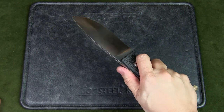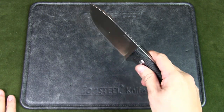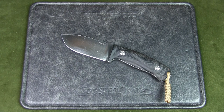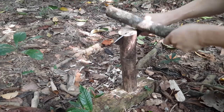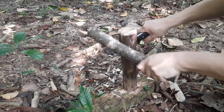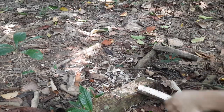I also like the big belly on the blade — it can do a lot of work. It's got a thick blade stock, which allows you to baton if you need to. I personally don't baton with this knife unless I really have to, but I've tried it just to know I can depend on it in a survival situation, and it works really well for that.